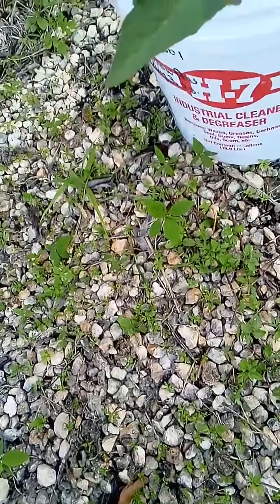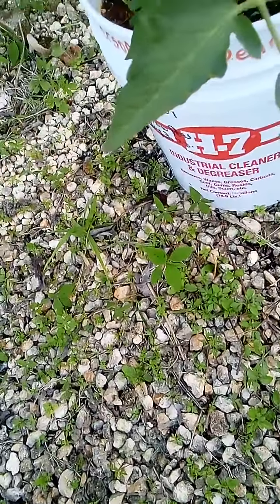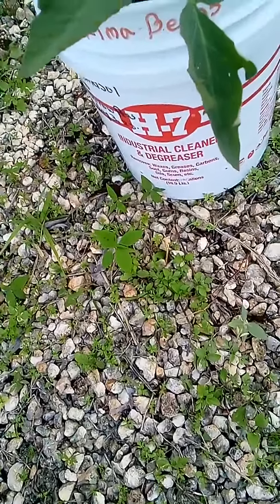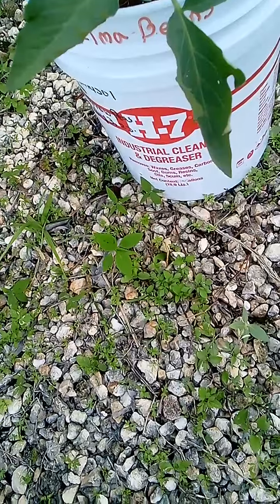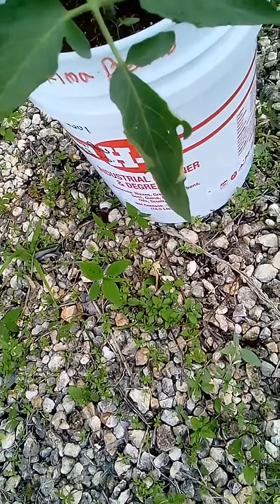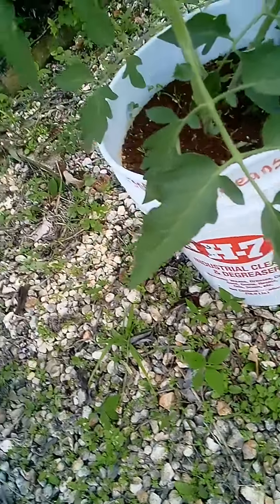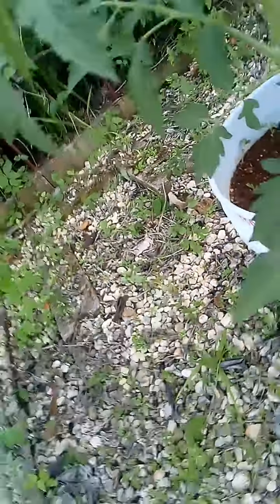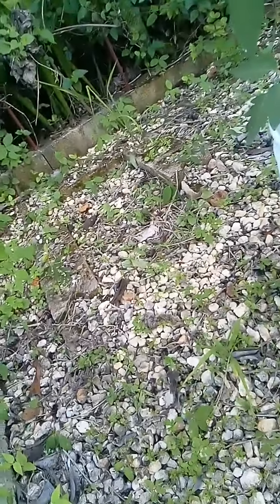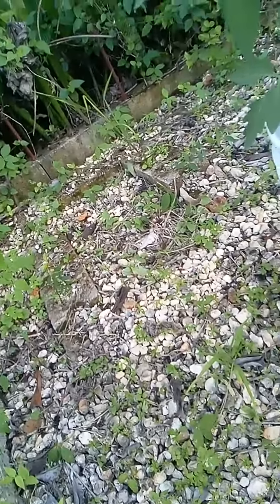Good afternoon everybody. I am back out in my garden today and I was looking to see if any of my plants needed extra dirt, because since they are in pots, once they start feeding the amount of dirt starts lowering, so that's when you got to start replenishing. It's one of the little downfalls of it, but if you don't have enough space, that's the way to go.